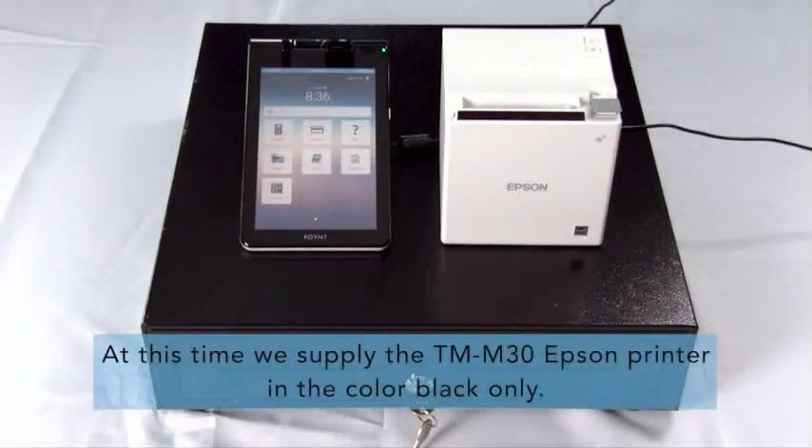The devices that you will need are your PointSmart terminal docked to the base, a printer — this version is the Epson TMM30 — and the MMF Value Line cash drawer.